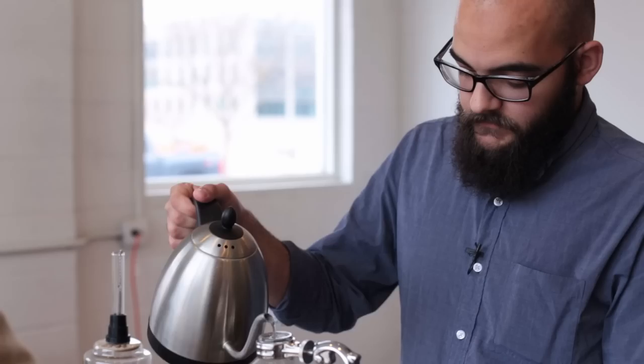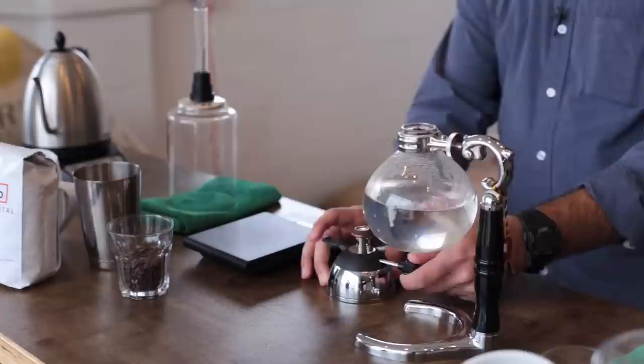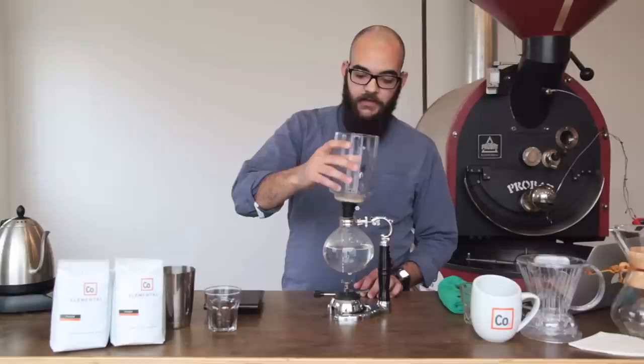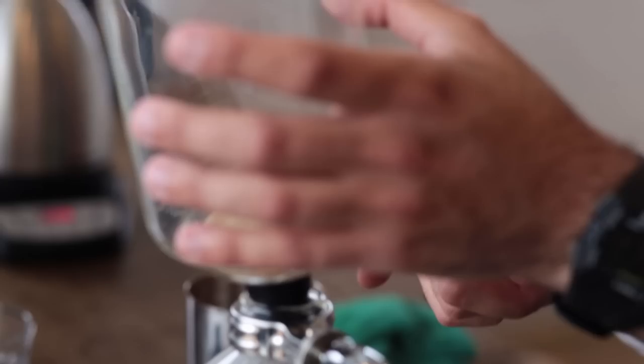Once we've got 400 grams, we're going to take the little butane burner, turn the gas on a little bit, spark it on, turn it up pretty high, and just place it right under that bottom beaker. Right after we do that, add our top beaker — but we don't want it to sit so that it seals. We want it to be loose.